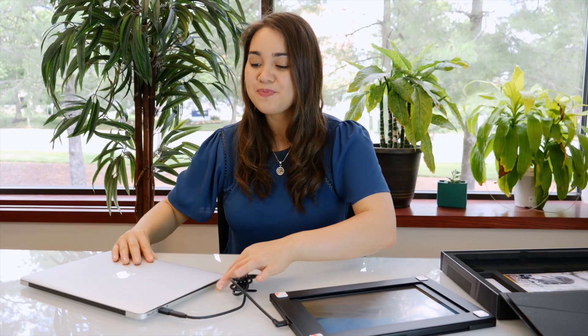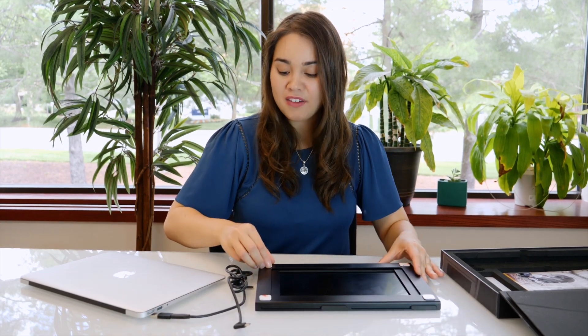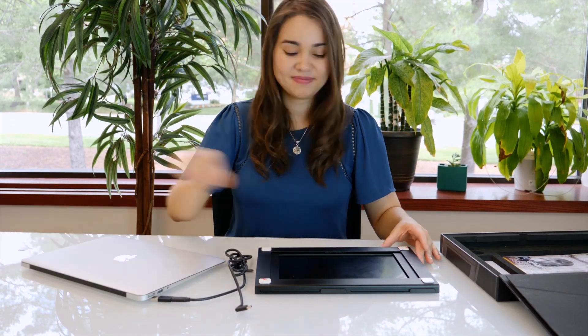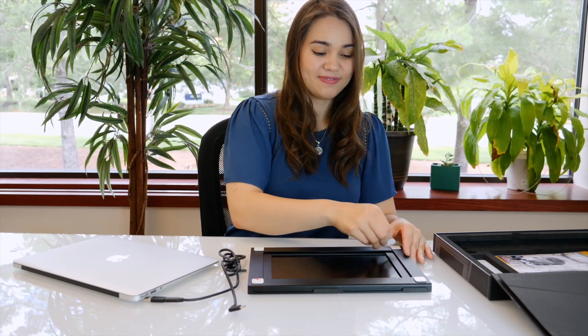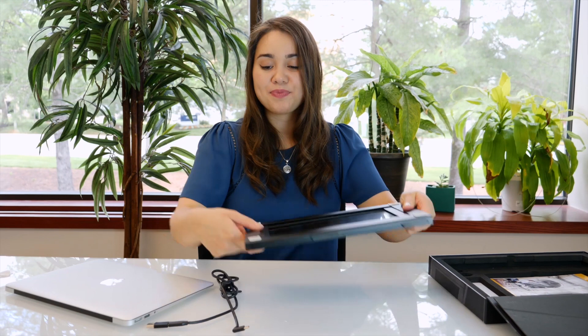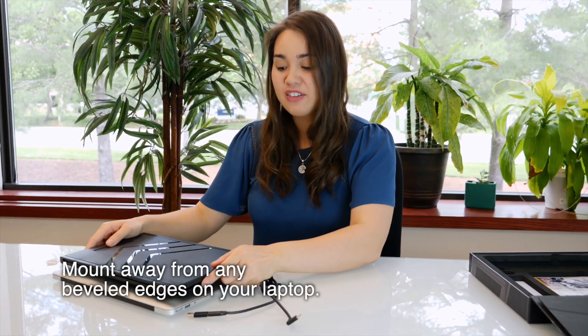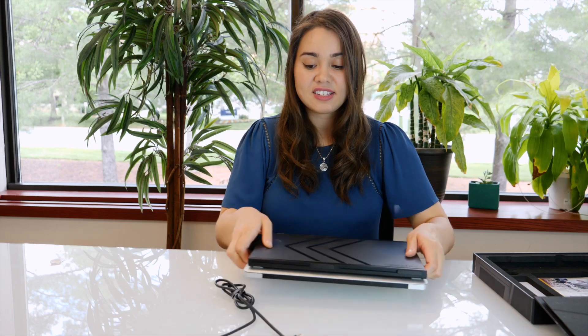Close your laptop and unplug the Sidetrack. Next, you're going to peel off the backings to the magnets and stick them onto your laptop. Make sure you place it right where you want it, with the logo side facing up and the logo closer to the hinge of your computer. Center it and apply light pressure on the four corners for about 10 seconds.